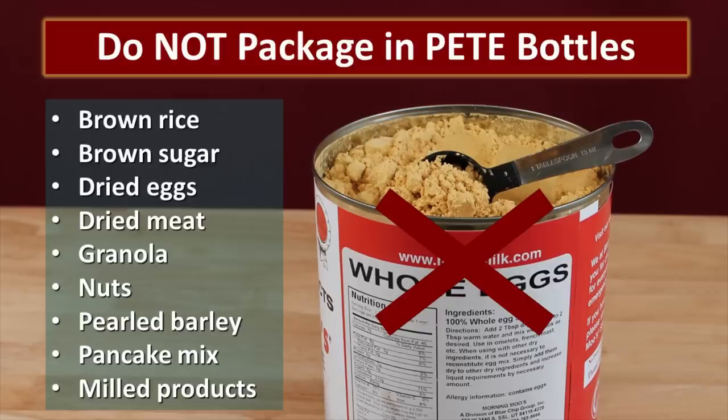There are some foods that just should not be packaged in PET bottles with an oxygen absorber. Some of them will go rancid in storage, and some might actually develop botulism in a reduced oxygen environment. We don't want to ever do anything risky when we're storing food storage. The items listed on screen are all on your "don't store these in a PET bottle with an oxygen absorber" list.